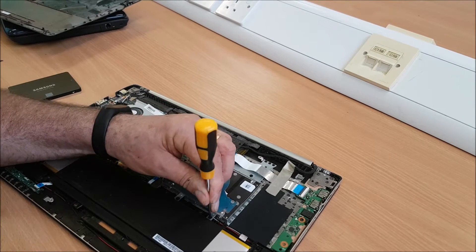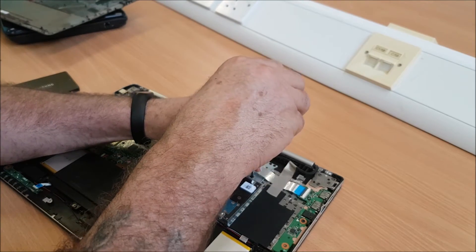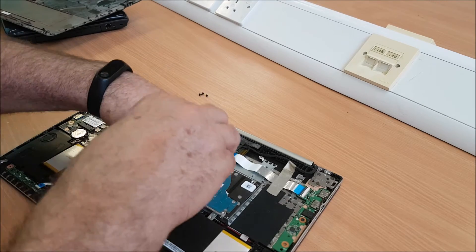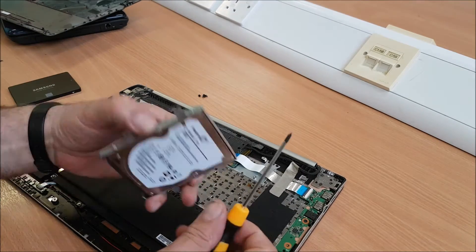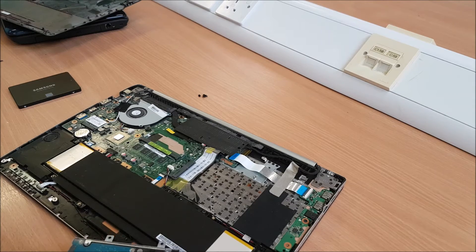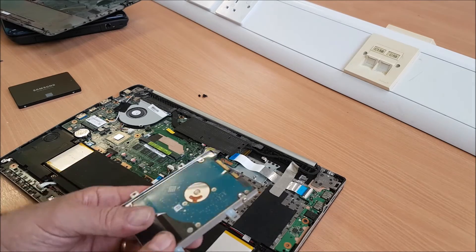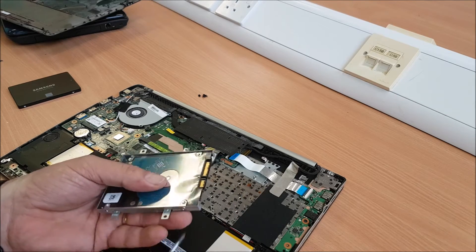So four screws — you can see that: one, two, three, four. It definitely looks like this has been apart before. I'm not going to go any further like I said. Hard drive out. We have four screws inside the casing — that's good news. I think it's had a bit of a spillage here as well. It's definitely had some issues. It's a very, very nice laptop.